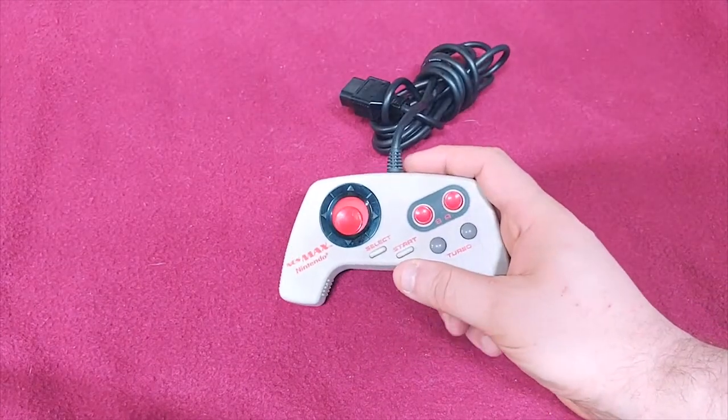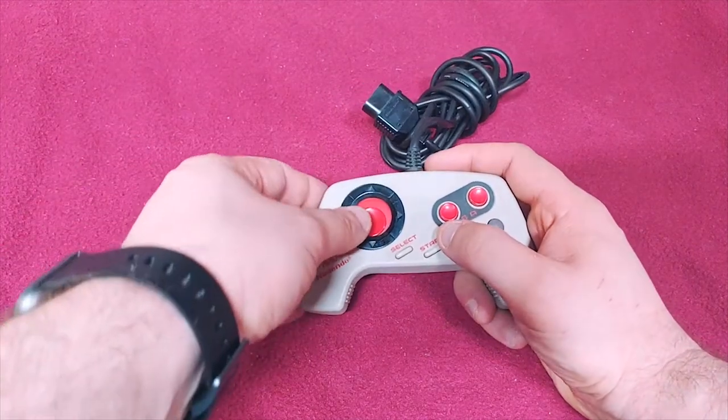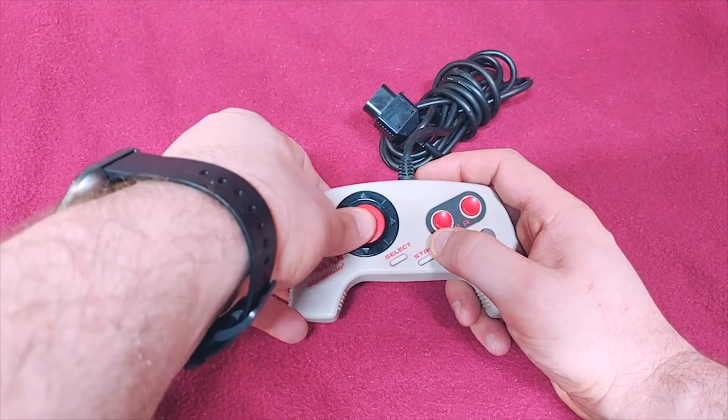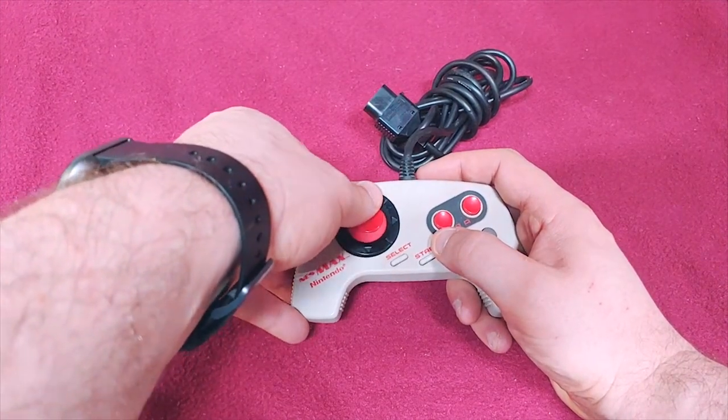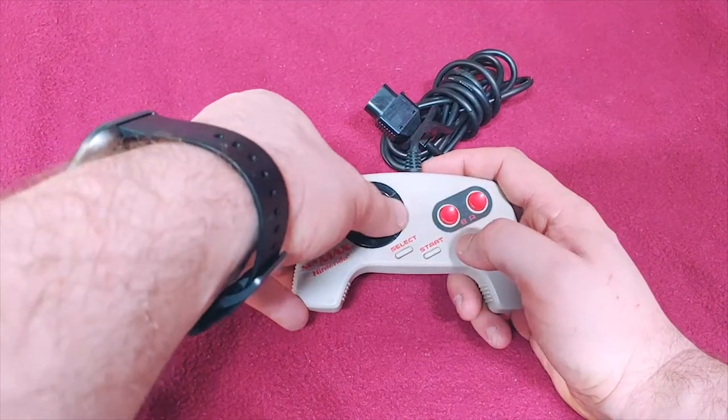We have one that's a little controversial, which is the NES Max. I actually like the Max. A lot of people don't like it — they like to 3D print a part and convert this to being just a normal D-pad. It doesn't really bother me that much; I can just press on the black parts and be fine.